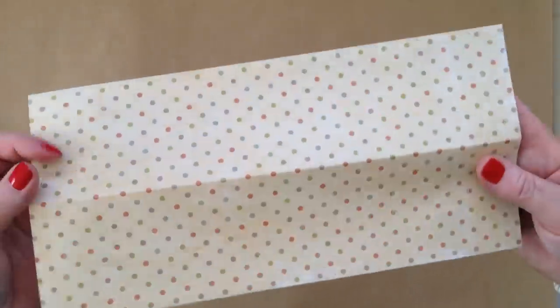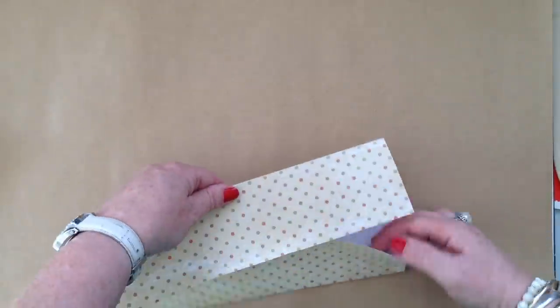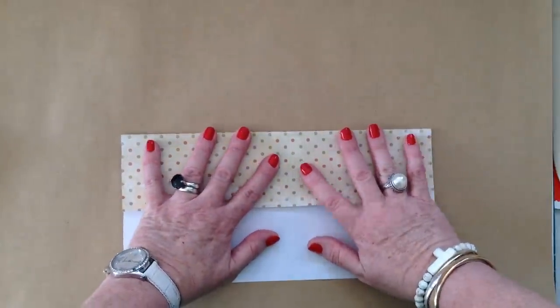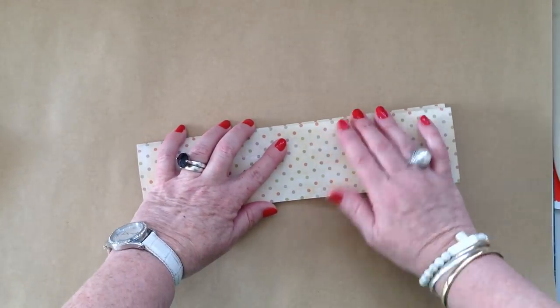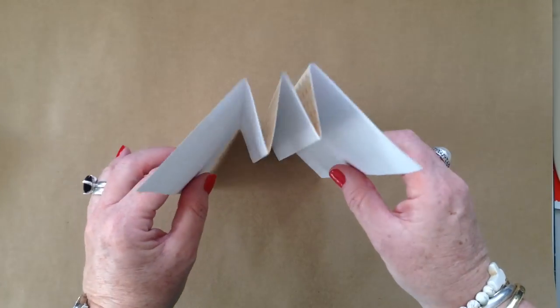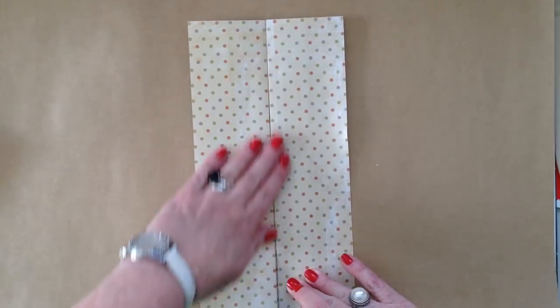I'll show you this way. The next fold is to take this quarter point and bring it over to the halfway point. Sorry, I'm trying to watch the piece of paper and watch the camera so I stay in focus. Okay, so now we've got that, which seems a little odd until you flatten it out. Let me find one I made earlier — you can see the actual dress shape. That midpoint is what we're looking at, and it is that simple to get started.